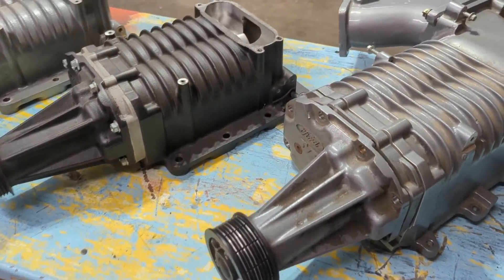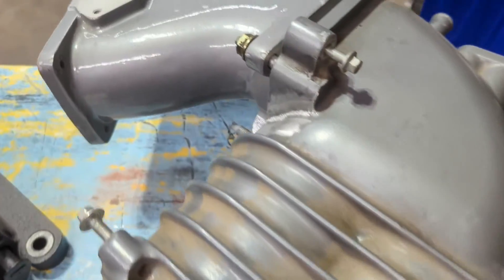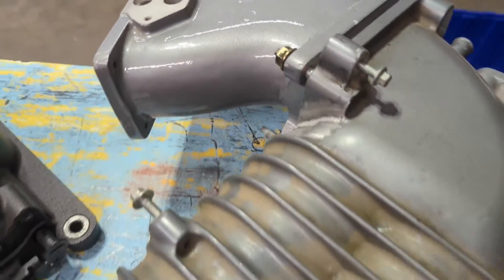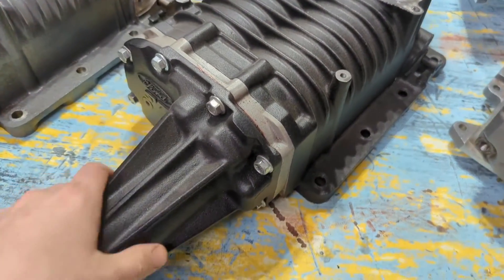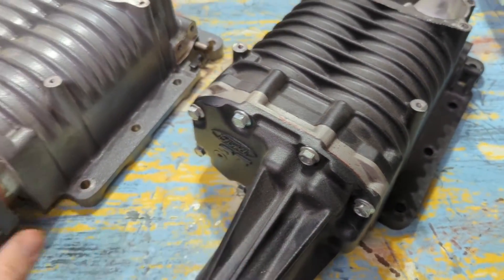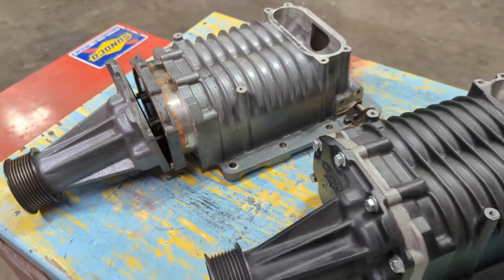These blowers, when they come from the factory, are all this gray color. It's actually a nice finish — I don't know if it's paint or powder coat — but I really like it. I prefer it over paint. This stuff holds up really well; it's pretty chemically resistant.